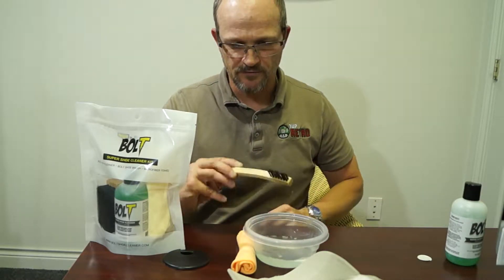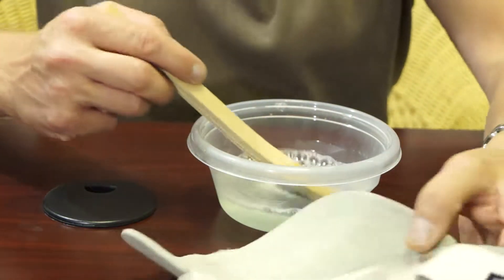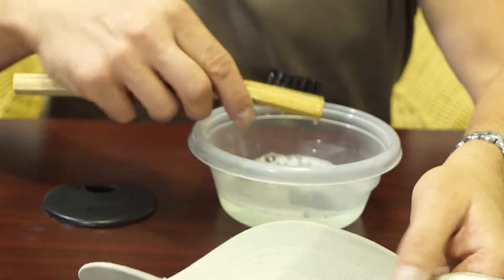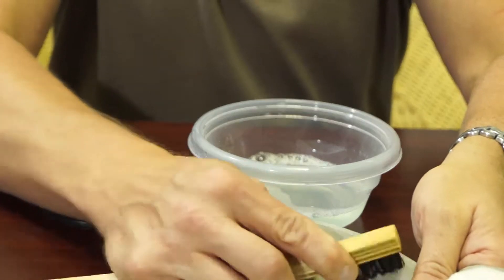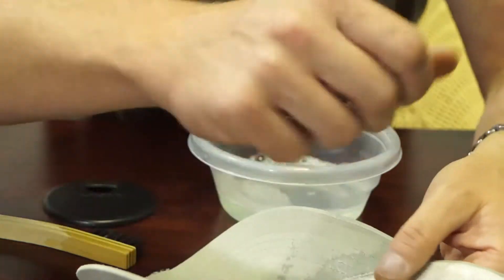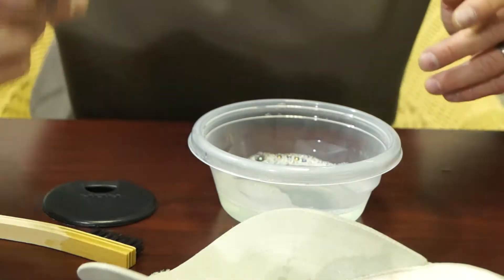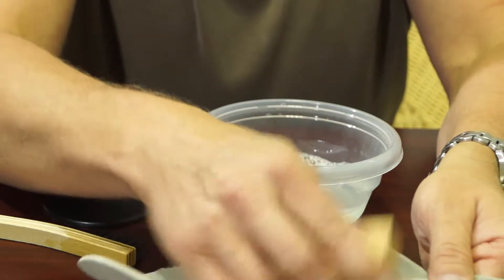We're going to use this brush today to get down inside of there. We're just going to get it kind of wet. Now this brush might be a little bit too much — it might be fraying it. Yeah, you can see it there, this brush is going to fray the heck out of that. So we're going to go ahead and go with our soft brush. I had a feeling that might be an issue, but I wanted to see it just in case.